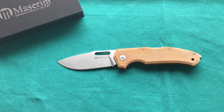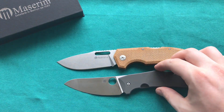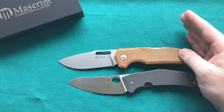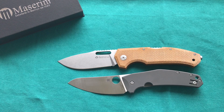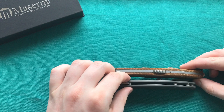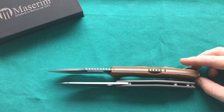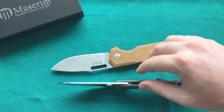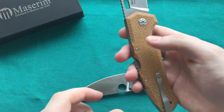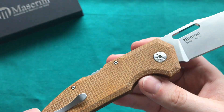The last comparison is the Spyderco SpyderChef — also an absolute favorite in my collection. It uses LC200N steel and is also very thin behind the edge. The Nimrod is quite a bit larger than the SpyderChef, but the SpyderChef is also a thin-handled knife and easy to carry. You can see the Nimrod is not much thicker — very comparable in that respect. Both have great clips, though the Nimrod's is just a little bit more deep carry.